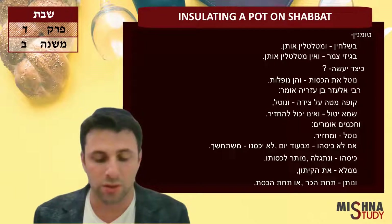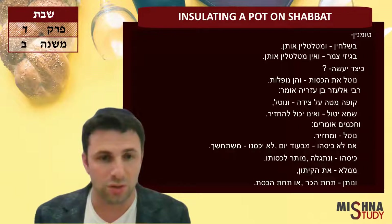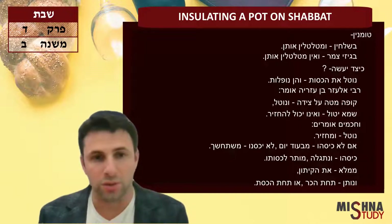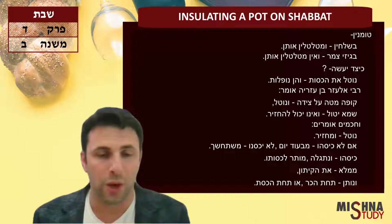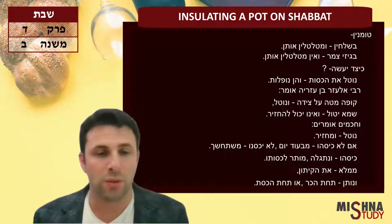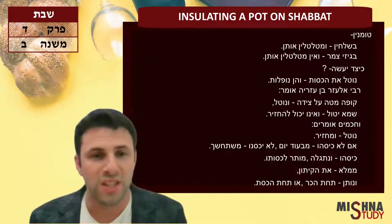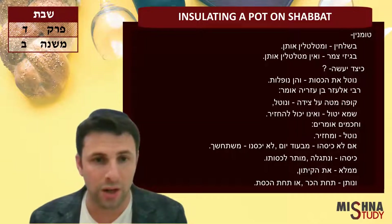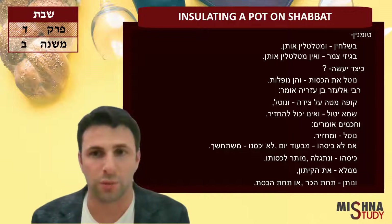V'gizet Semer — also — Ve'en metal t'inotam. You could go ahead and use wool shearings, but you're not allowed to carry them — meaning they're Muktzeh. When are they Muktzeh? When you just want to spontaneously use them for insulating the pot. But if you set them aside — y'chadan — specifically for hatmana, for insulating, then you're allowed to go ahead and do so, even the shearings of wool.